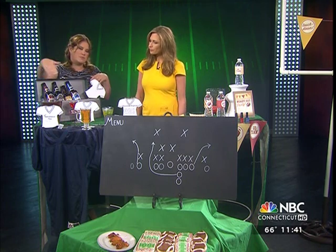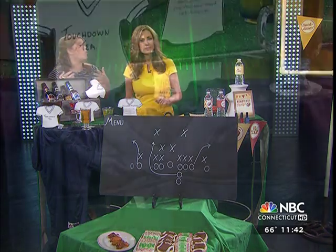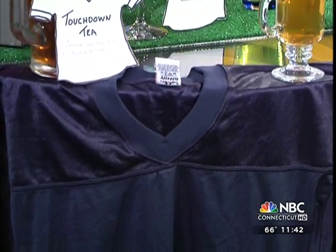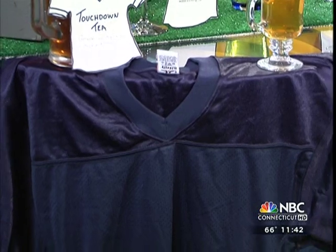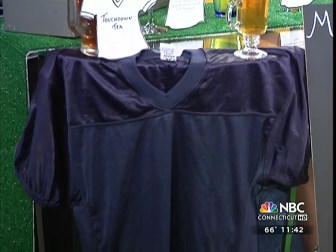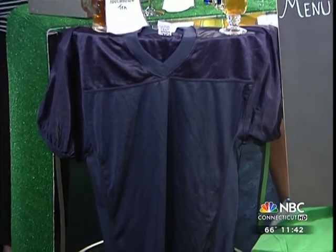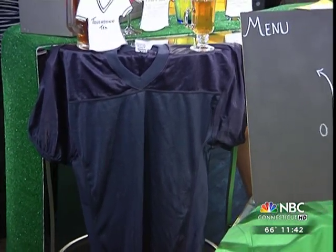We have a jersey that's pinned to this table, which you could use to decorate the wall or put it on the back of a chair. Use those colors however you want. They make a big statement piece, especially if you have it behind your food table. You could do jerseys, you could do pennants — things that you have around. Bring them all together so you can use them again and again.